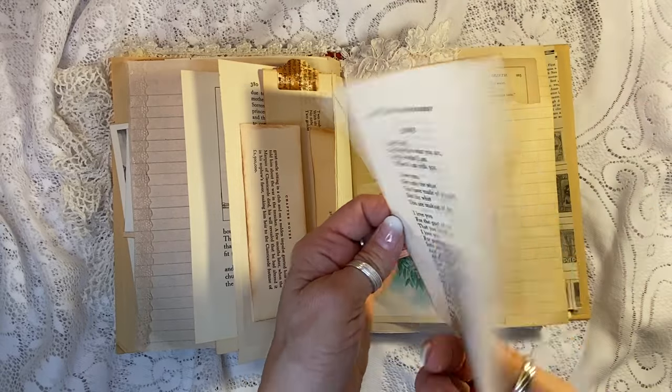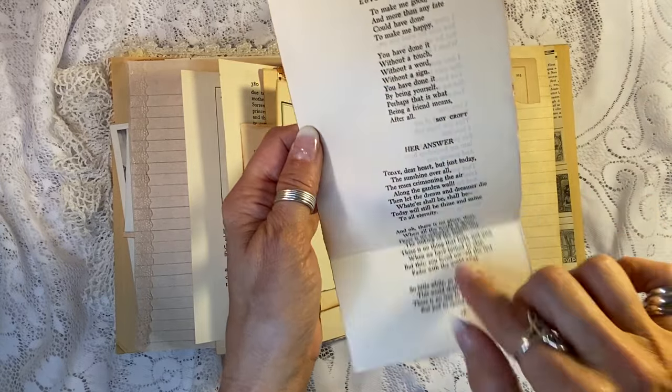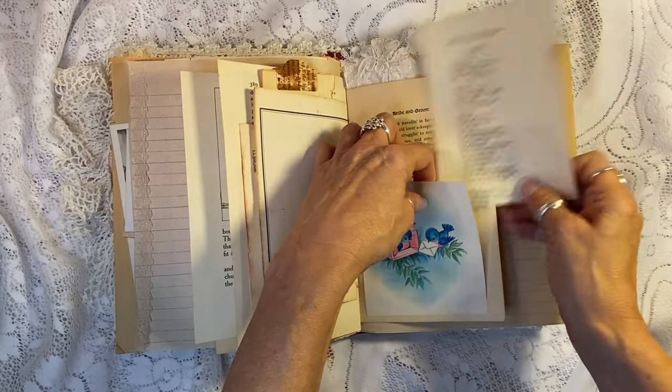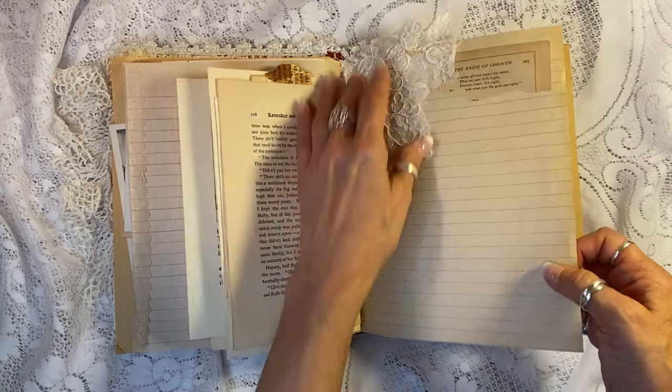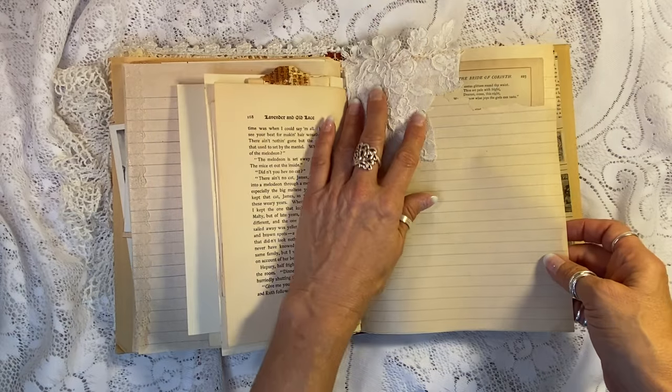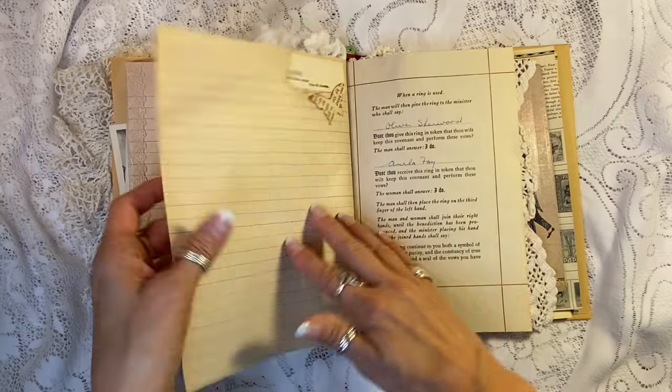And then here is 'Love and Friendship' from, I believe, husband and wife, and then her answer. These are just such great pieces. And as you can see, everything in here is authentic vintage and antique ephemera. The bride and groom. And then I've got some Chantilly lace here from a vintage wedding dress.